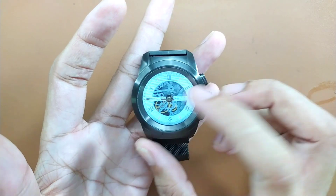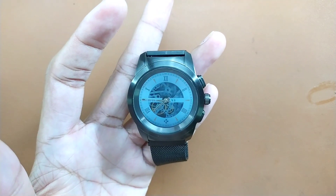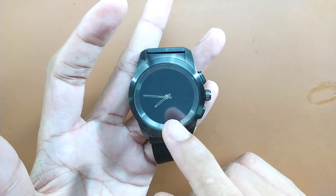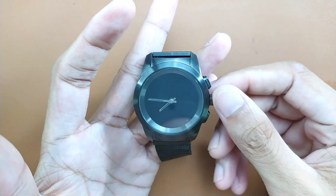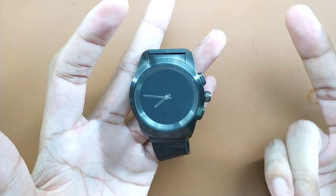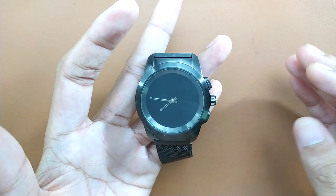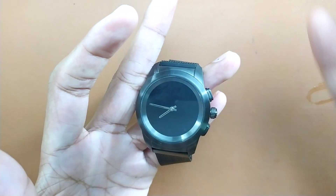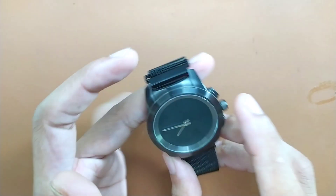Unlike other smart watches that have an always-on display, these are physical dials, and you can control those with the app and also by moving the crown. We have three buttons here, and you can actually change the way you want to use these buttons. In the app there are options to change them — the newer app has this feature, unlike the older one.